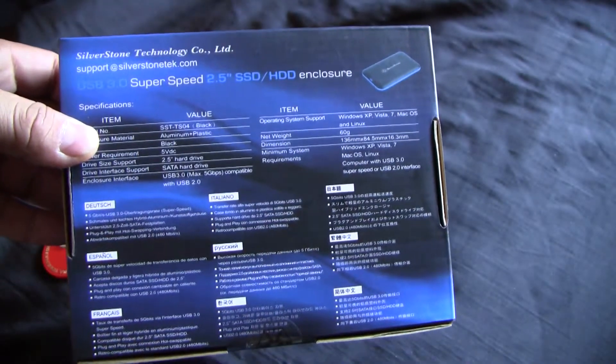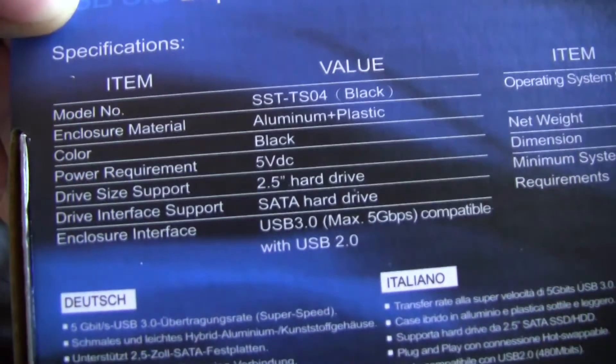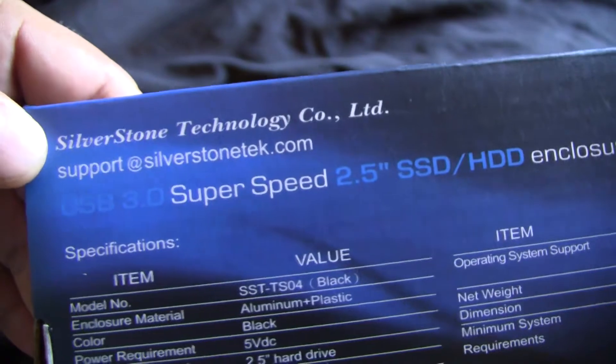Here's the back of the box. It tells you more about the enclosure itself — what the item is, the model number again. It's compatible with various languages and stuff like that. Very nice looking box, all in all.